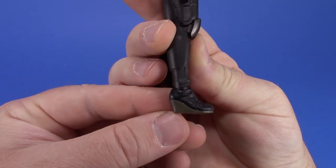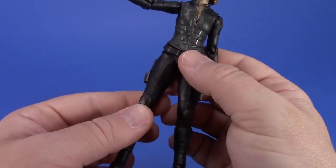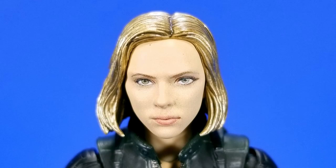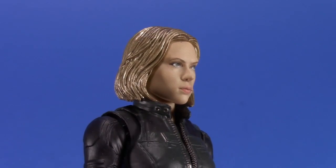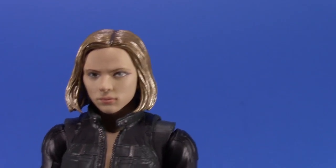Her bracelets are really well done with that same metallic color from the knee pad metal parts. The head likeness is good - it looks like Scarlett Johansson. While you can still see a kind of printed look, the face printing is improving bit by bit. In person it's virtually impossible to tell it's actually printed.